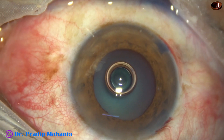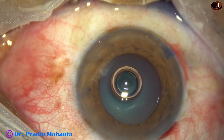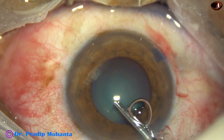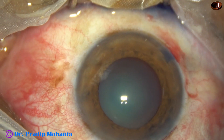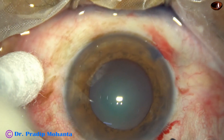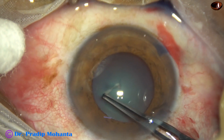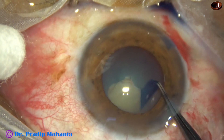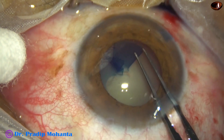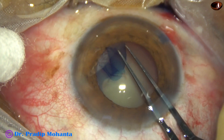Now let us see this case. In this case, the anterior capsule has already been stained. Viscoelastic goes in and fills the anterior chamber. Now it is the time to introduce the utrata forceps. As we enter into the anterior chamber with utrata, the anterior wall of the main wound is lifted up and the rest of the job is done keeping the utrata forceps lifted up.